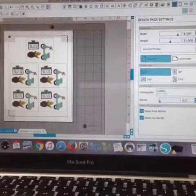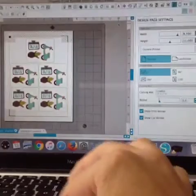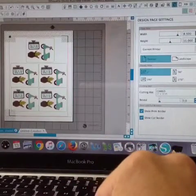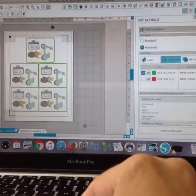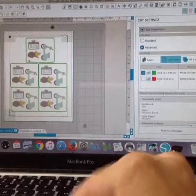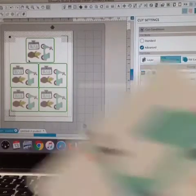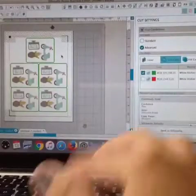Let me flip you around to show you how I got to this point. Here's Silhouette Studio. What you can see is that I have laid out my design. If I go to the cut window, you can see that I have put these boxes — because I want to make smaller sheets of my stickers — around each set.